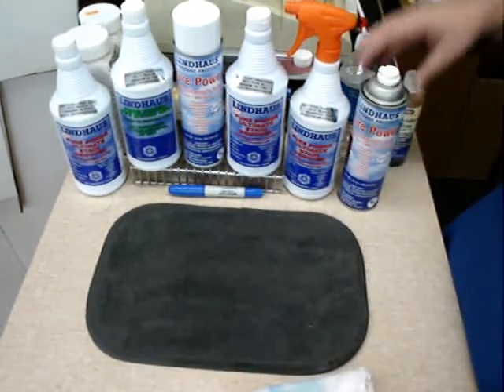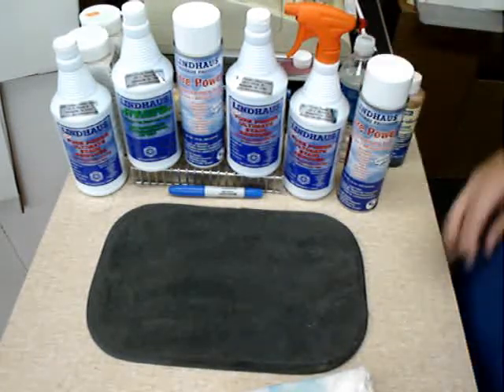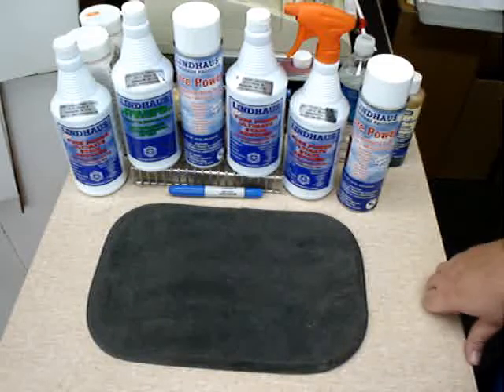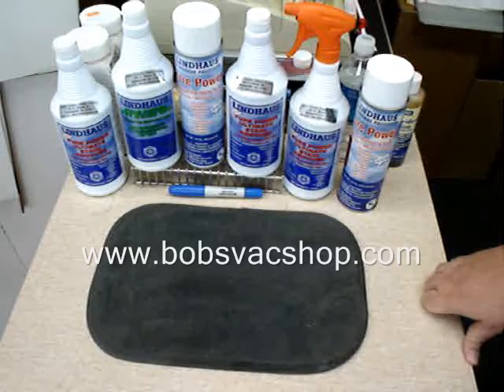Come by and see any of the Lindhaus Pure Power cleaning products at Bob's Vacuum Cleaner Center, or you can visit us online at bobsvacshop.com. Thank you.